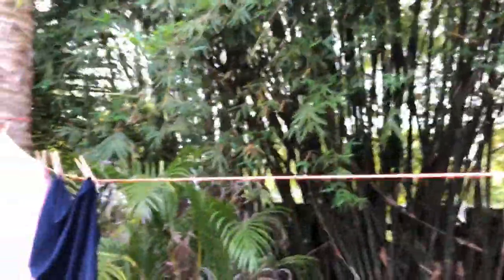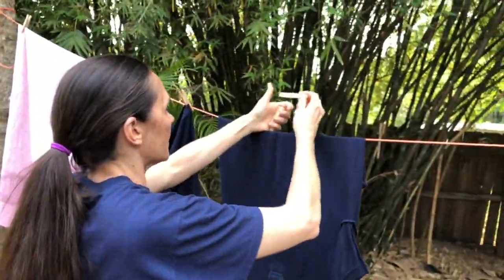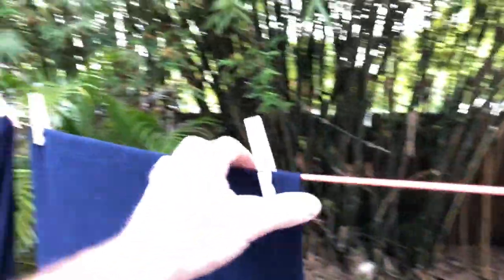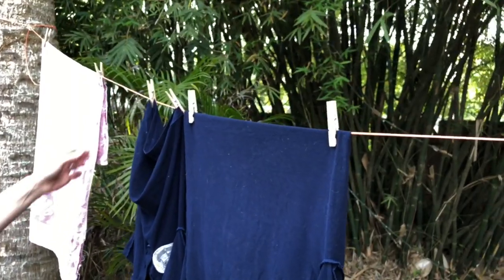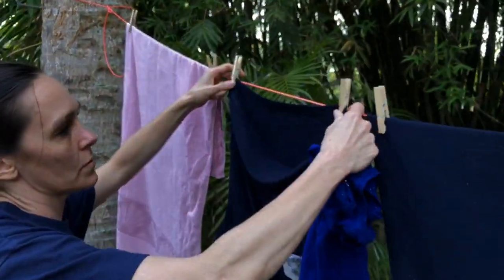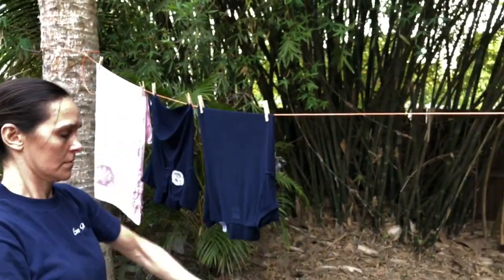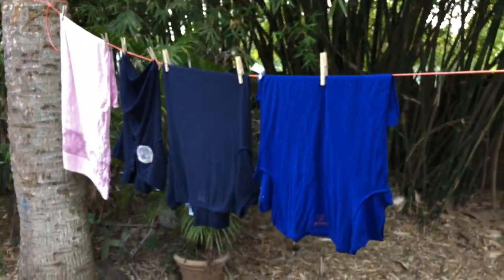If you put it on the clothesline like this, it will dry but there will be a line and a clothespin mark. A lot of times I just do it like that and put it in the dryer when I'm done for a little bit to make it soft. But if you don't have a dryer, you can hang the shirts more straight and it won't leave a permanent little crinkle in your clothes. You could probably iron it out as well if you have an iron.